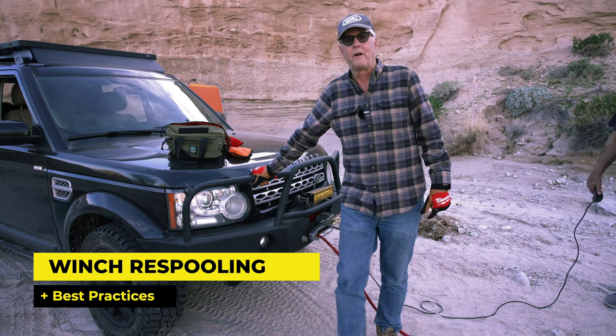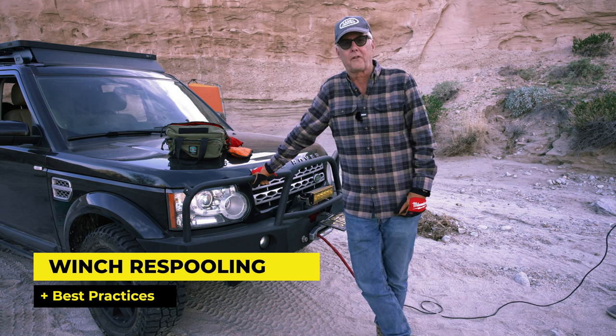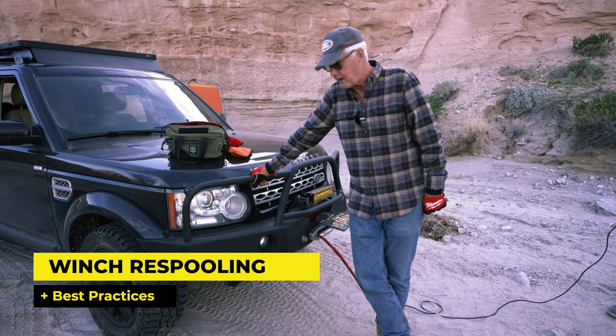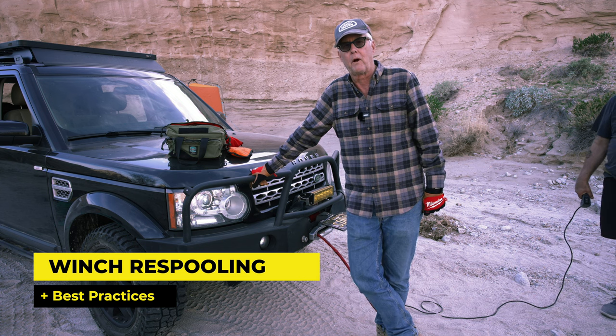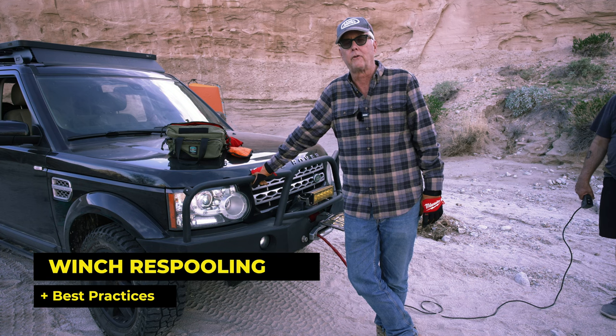Hey there, it's Jeffrey Douglas, SD Rover, and today I had a friend with me, and so I thought I would try to re-spool my winch. I haven't done that since a recovery we did a while back, and really to do this safely, you'll want to do it with two people.